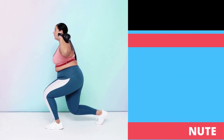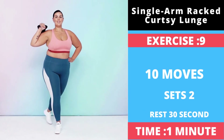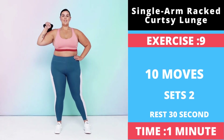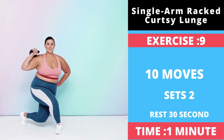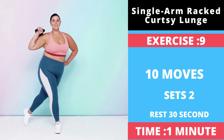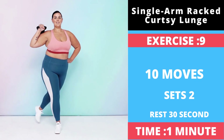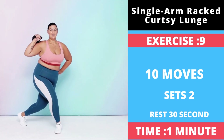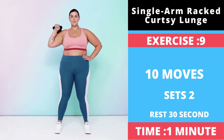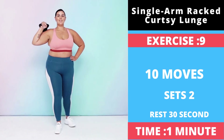Exercise number nine: Single Arm Rack Curtsy Lunge. Stand with your feet shoulder width apart and your left hand on your left hip. Hold a kettlebell in your right hand in the rack position at your shoulders, gripping the weight by the handle using an overhand grip so that your palm is facing forward and the bell is hanging down and resting on your shoulder. Step your left foot diagonally behind you and lower your left knee until it almost touches the floor.